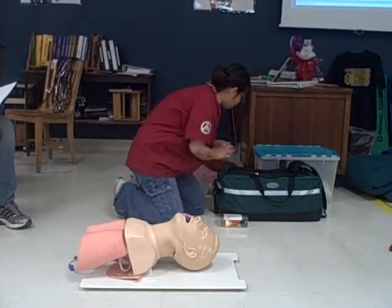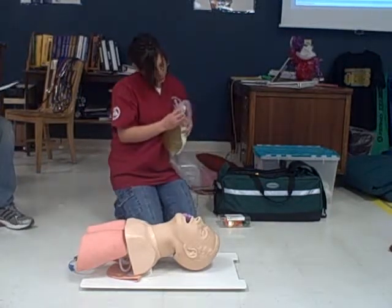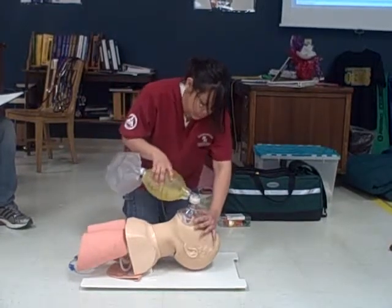Then I will take a proper-size mask. Now I'll ventilate for 30 seconds.